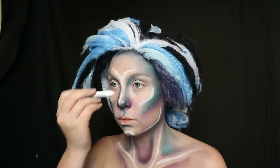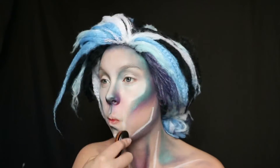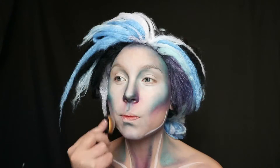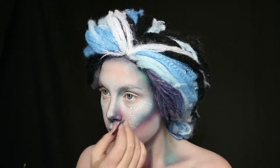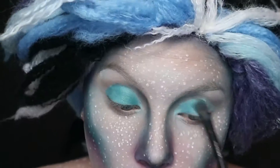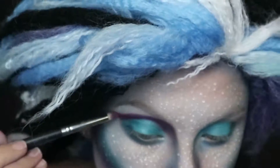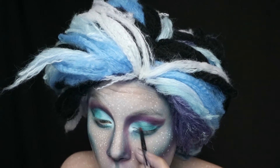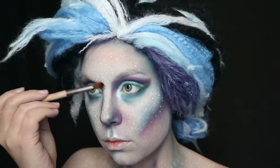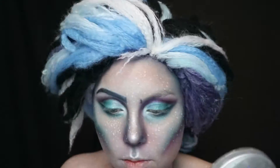Then I grabbed a jumbo pencil in Milk from NYX for the highlights on my face and neck, blending that out with my Macasa Beauty oval brushes. This was looking odd, so I added some white freckles to bring it a little cuter. Then I covered my eyes in that green-blue, my crease in purples from the same palette, and highlighted the inner corner of my eye with Milk as a base for House of Beauties Diamond Girl highlight. I liked that highlight so much that I put it everywhere.